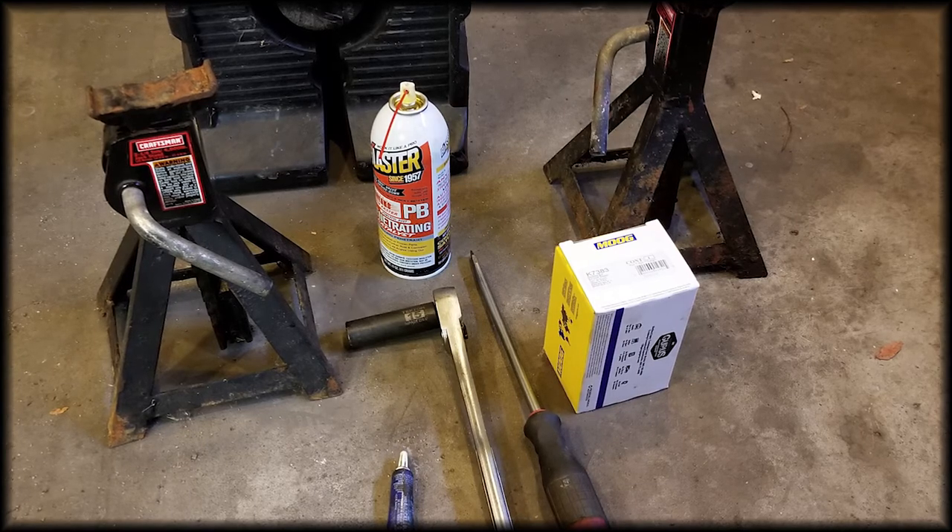A couple more things: this video is to replace the sway bar bushings and not to be confused with sway bar links. There's a sway bar link at each end of the sway bar, and that can also be a source of noise in the front suspension, so that's worth checking as well if you're trying to determine where the noise is coming from. This took me about 45 minutes, and it may take you a little longer if you haven't done it before, but it's not that hard of a job.